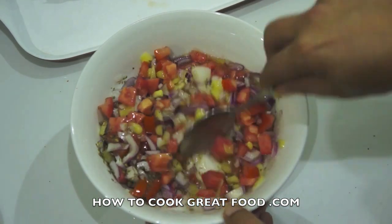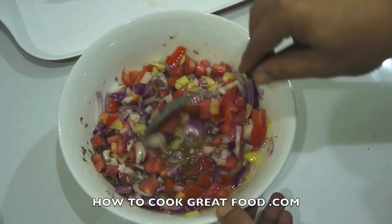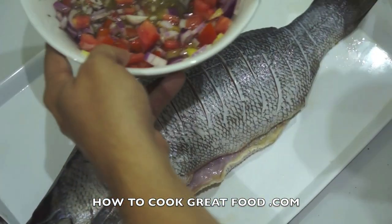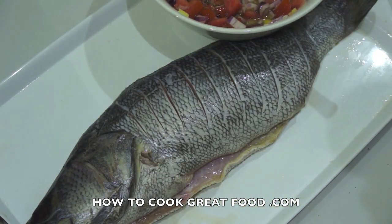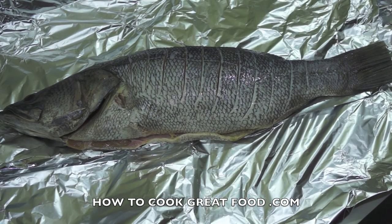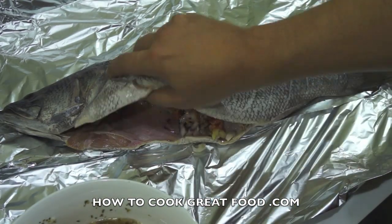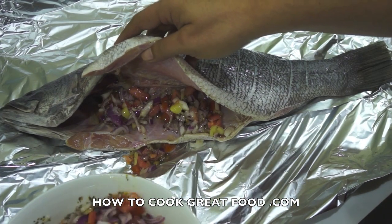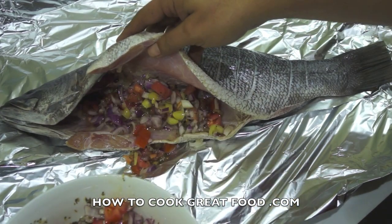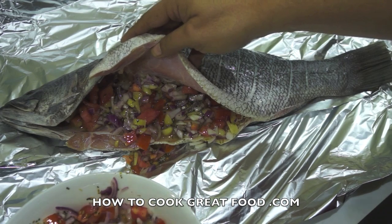We're just going to mix this together to make a lovely little salsa. I'm using dried herbs today but fresh herbs would be wonderful. Now we've got our fish and our salsa filling. I'm laying out some silver or aluminium foil and starting to spoon as much of this filling as I can into the cavity, because the flavors cook from the inside out as well.